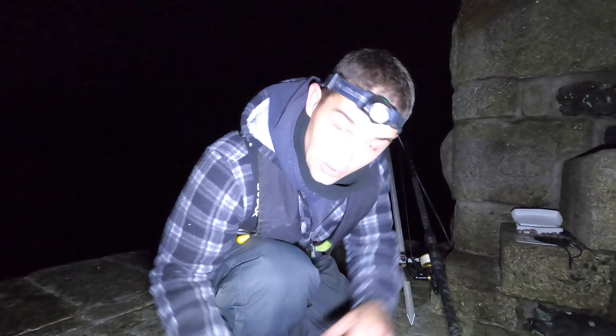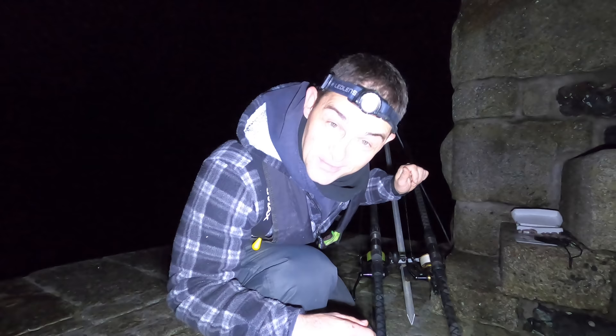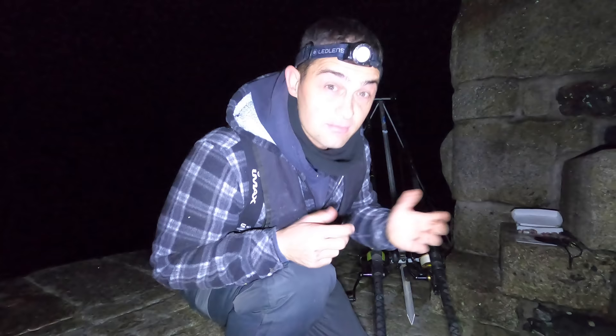Any of you that watch my videos will know I like to get set up before I start doing anything else. I've got one rod set up perfectly. I was getting the second rod set up — bang bang bang — we have already caught the target species, both of them in fact. I've got a little tiny scratching rig down the side and I've caught a rockling, and on my conger bait I've caught a conger.